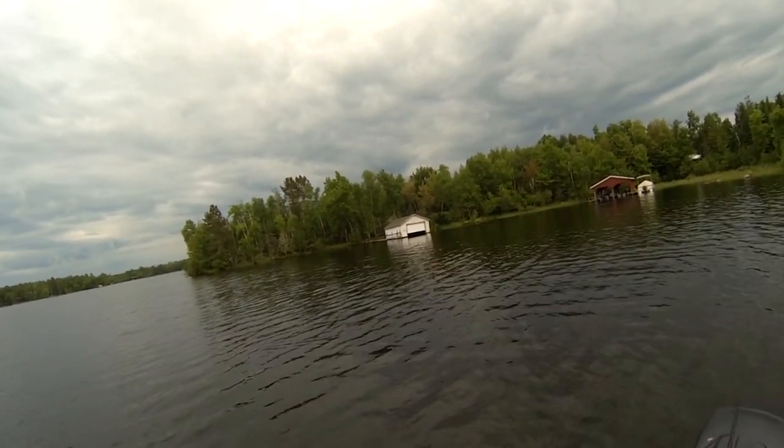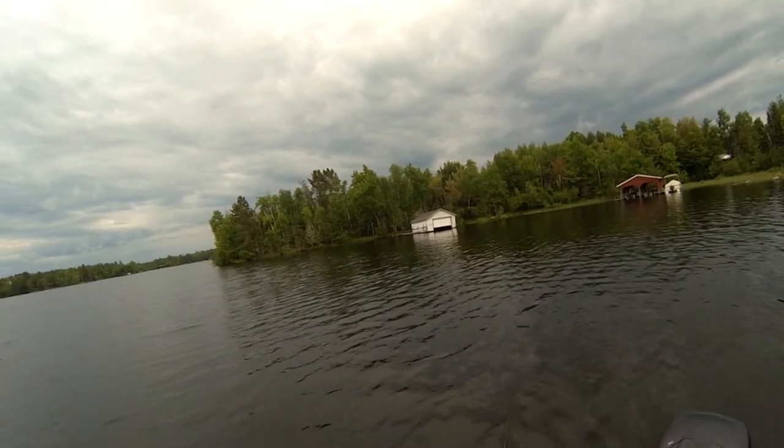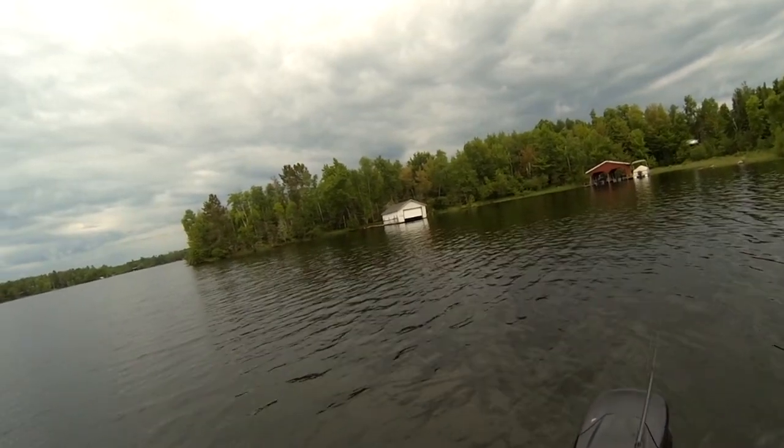On that first clip I was using one of those quick snaps that don't actually lock - kind of like a paper clip. I cast it, got a backlash, the Suick was sitting weird in the water, a pike came up and hit it and pulled it right off the quick snap. Now I don't trust those - not saying they're a bad product, but I don't trust those.